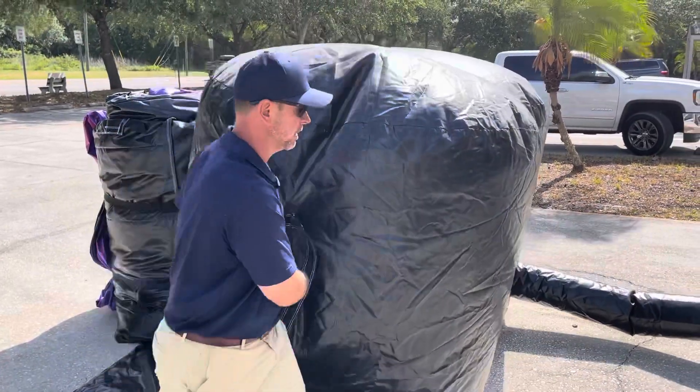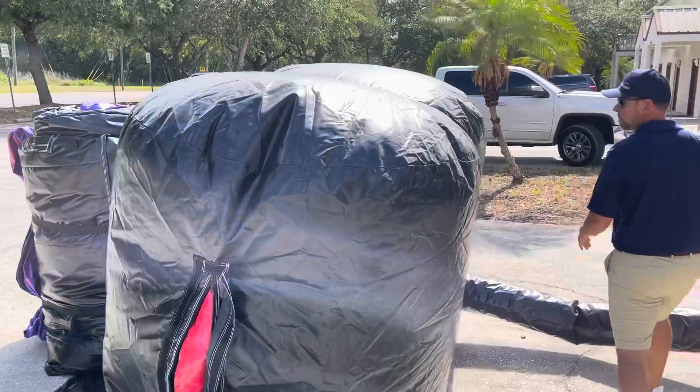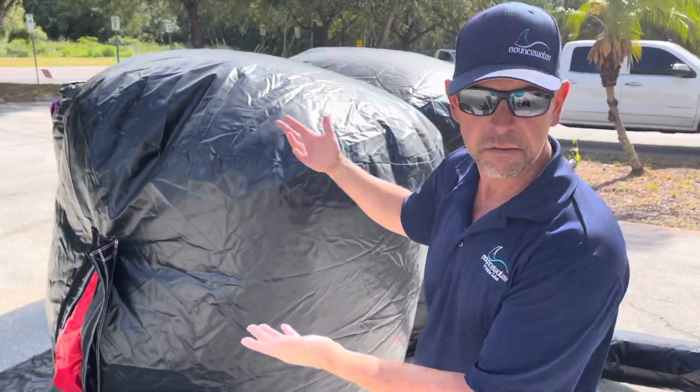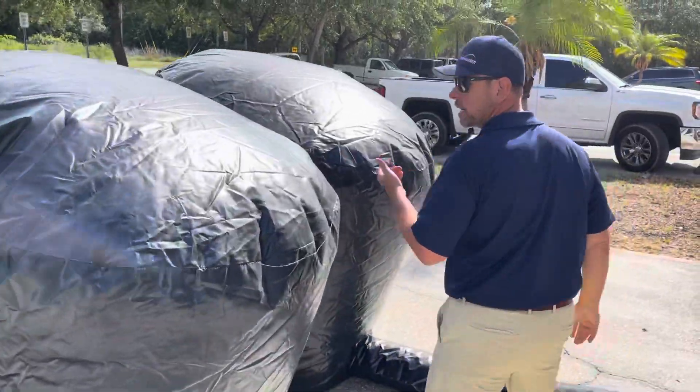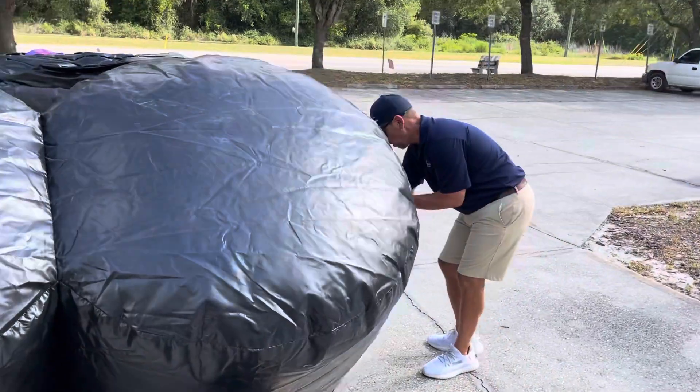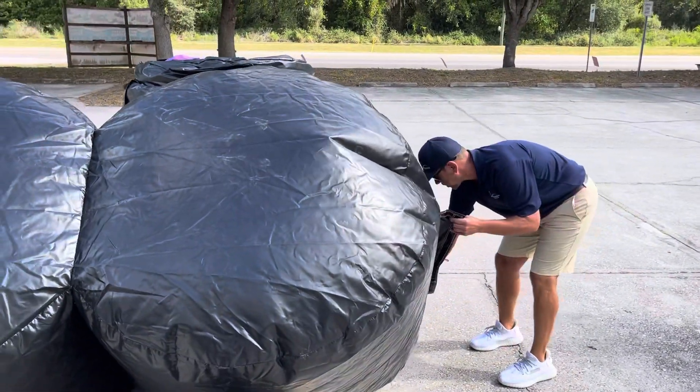So we're going to just undo the zippers. Meanwhile, what we're going to do is we're going to be carrying stuff back to the truck, letting this deflate — your unit, your dolly, your stakes, your blowers, all the stuff that we have to get organized, your tables, chairs, whatever's at your stop.